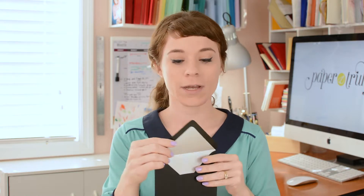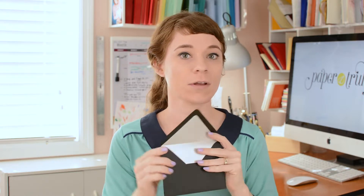Hi, I'm Melissa and welcome to PaperTruly. Today I'm going to give you some quick tips all about envelope liners. Envelope liners are really great for adding a formal touch to your invitation envelope. The extra layer also creates protection during the mailing process to protect your invitation within.